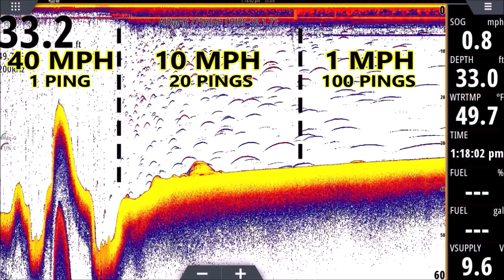Moving to the right of the furthest dotted line, you can see the returns look like worms — very flattened out. They're flattened because they're sitting under the transducer longer. If the returns on the far left absorbed one ping, the ones on the right may be absorbing a hundred. Those returns are sitting under the transducer much longer because we're crawling. The history scrolls from right to left showing every ping, so if a fish was pinged a hundred times it's going to look like a long worm.